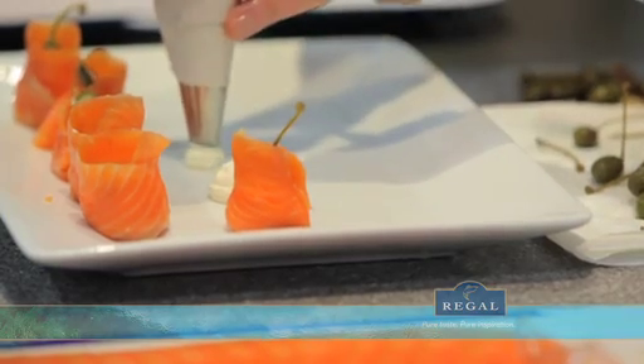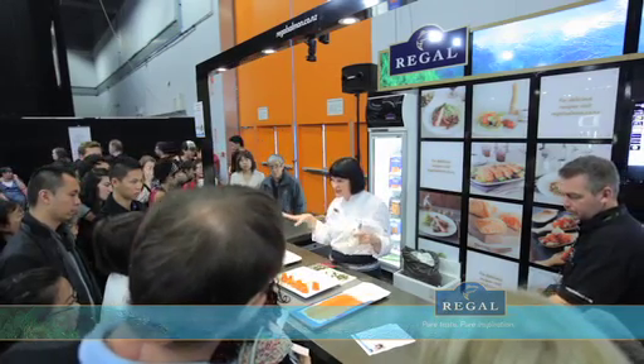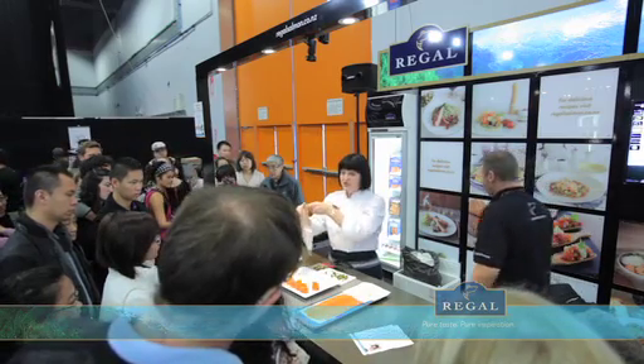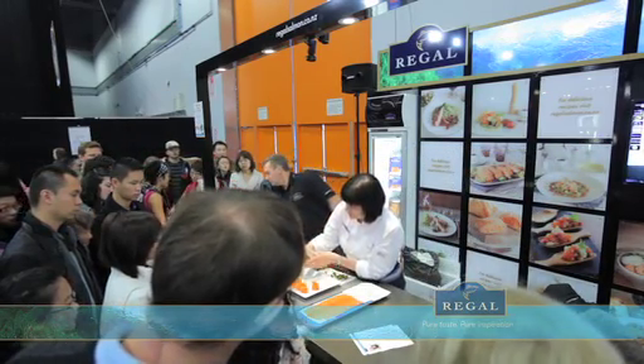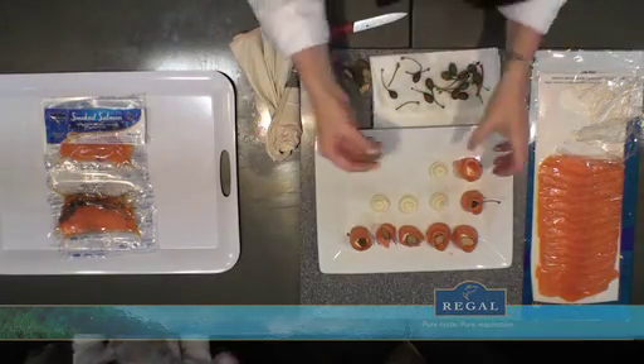And I've actually visited the Regal Salmon Farm in Marlborough — a fantastic experience to actually go out in the crystal clear waters and see the salmon where they're being farmed, and to know that they're bred in a very sustainable, healthy fashion. The combination of salmon, caper, and cream cheese just works beautifully together.